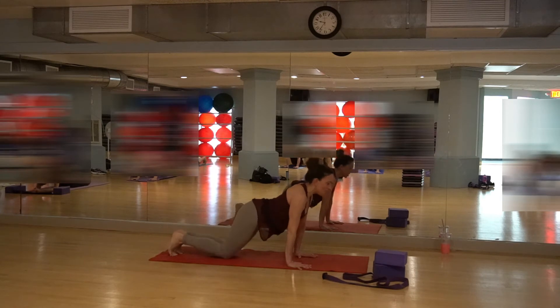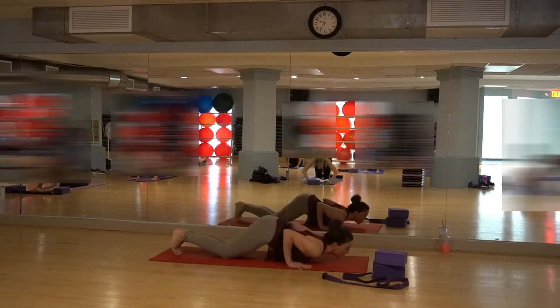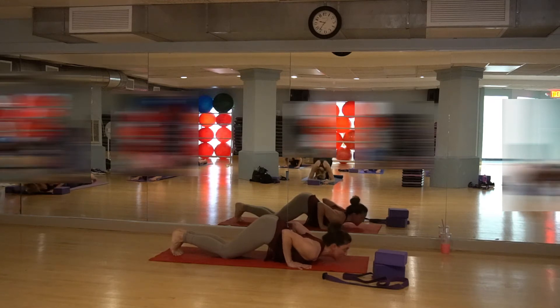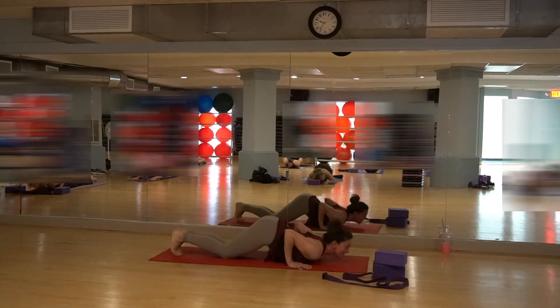Drop the knees down. Chest and chin come down, hips in the air. Elbows in nice and strong. Your hips are up in the air, chest and chin are down, elbows are in. Lift your hips up nice and high. Chest and chin down. Your chin goes down, your chest goes down, and you are breathing here. Stretch, stretch, stretch.